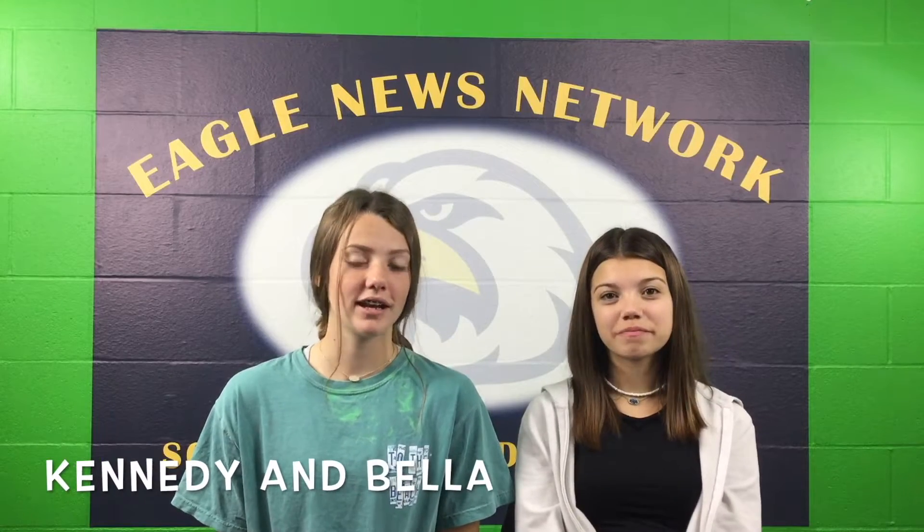Good morning, Eagles. I'm Kennedy, and I'm Bella from Eagle News First Hour. Our story today is going to be getting to know the coffee shop. We're ready to see what it's all about. Let's get started.